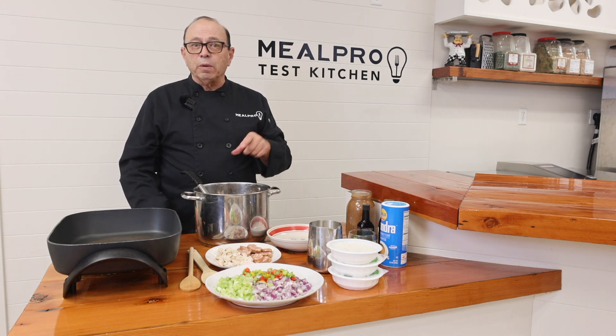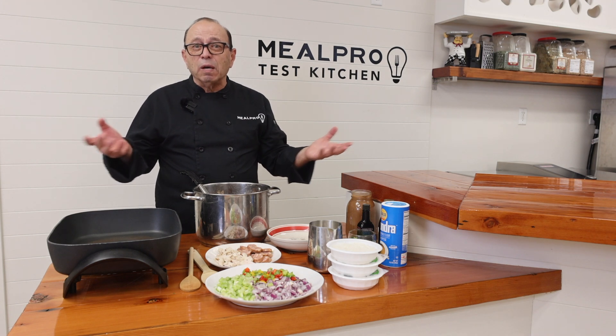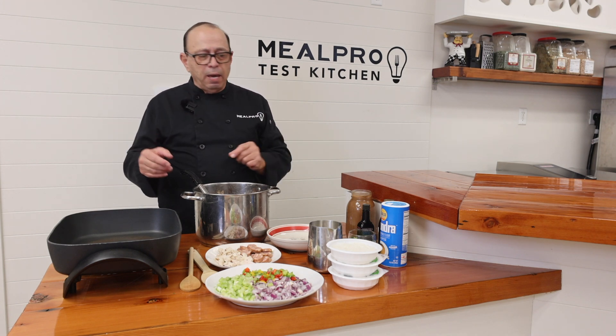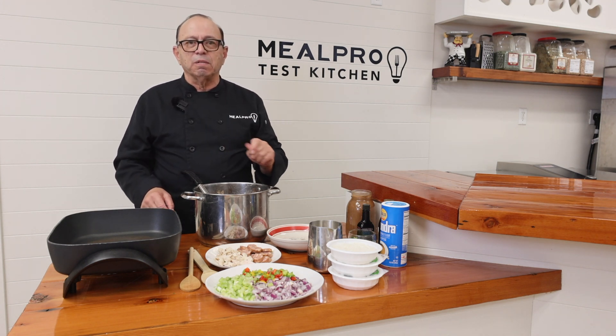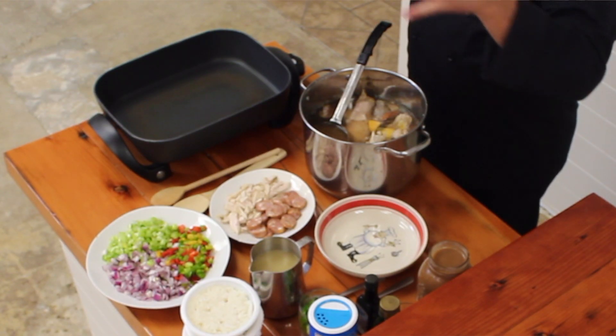So with this cooking series, what I'm going to show you is we're done with Thanksgiving. What kind of stuff do we have left over that we could cross-utilize? I use the word cross-utilize because you're going to use the whole carcass of that turkey after you take all the meat off of it.